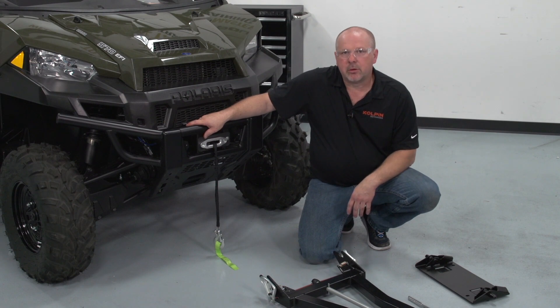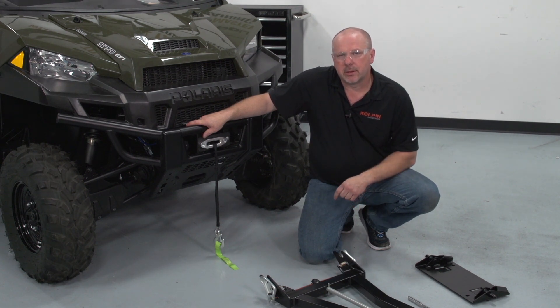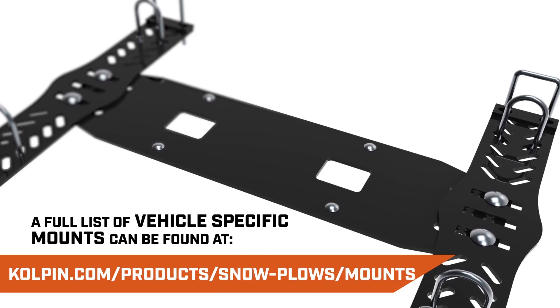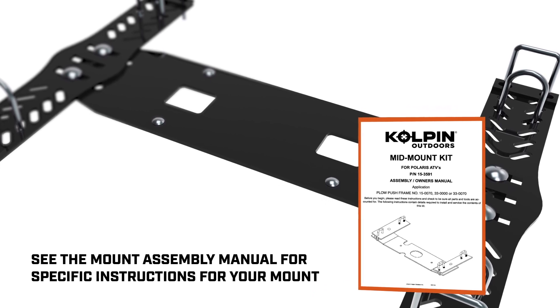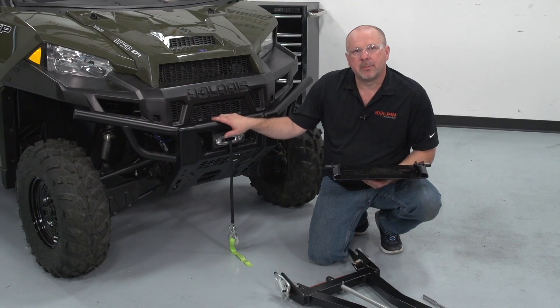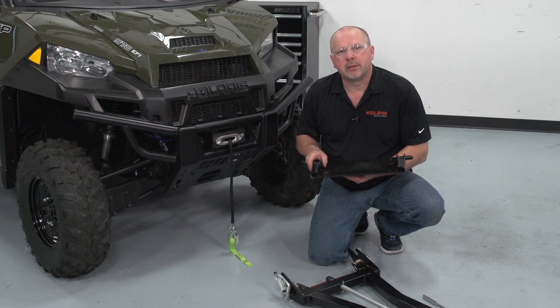Now that we have the UTV push tube all assembled and ready to install, we have to install a vehicle-specific mounting plate to the machine first. Now that we've got the vehicle-specific mounting plate attached to the machine, we're going to go ahead and attach the UTV high-rise mount plate to that.